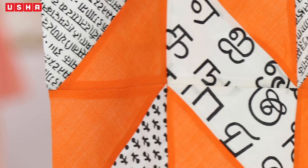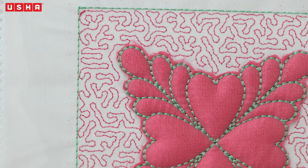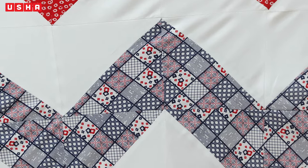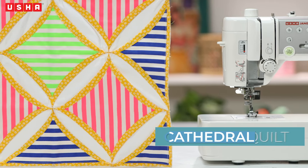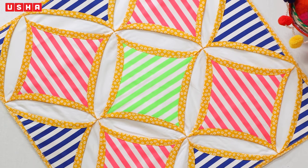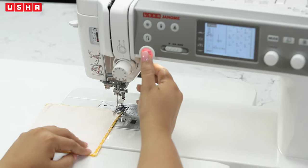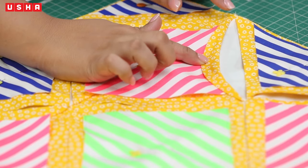Quilting is like a Pandora's box — there are countless things you can create with the technique. Upscale your living room with new quilt pillows or turn around the look of your bedroom with a colourful bed cover. In this video, we will be creating a Cathedral Quilt design, which is inspired from the traditional windows of cathedrals or churches. It's very easy to make, and with a little bit of creative imagination, you can make the magic happen.